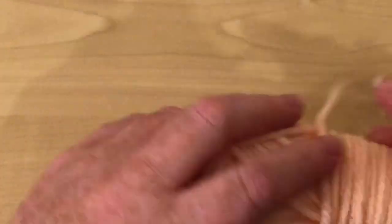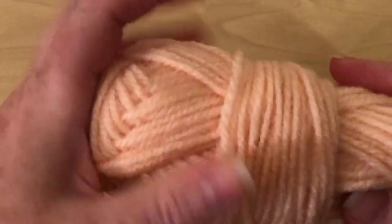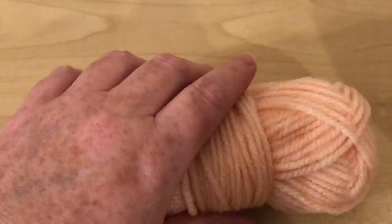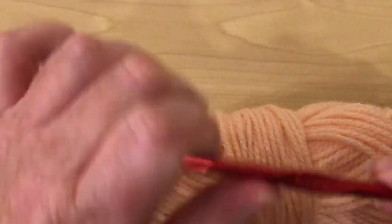For this particular tutorial I'm using Aran yarn from Poundland. I've been using it on my tutorials lately; it's a four weight in the US and I'm using a six millimetre crochet hook.